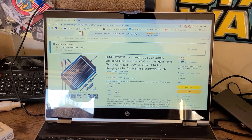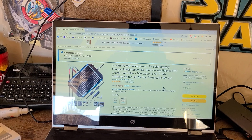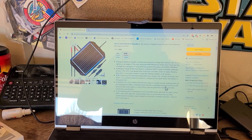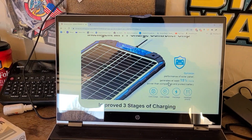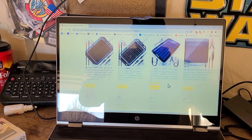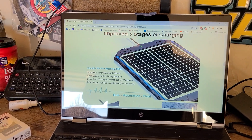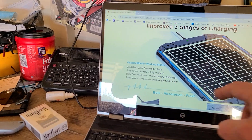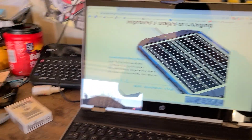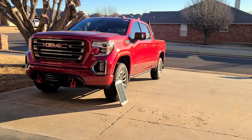I got this 20-watt Sunner Power battery charger solar panel — it's MPPT. I had to scroll down to understand what these lights mean right here. You want a blinking red light to show that it is charging. So let's go out here and take a look on the truck.